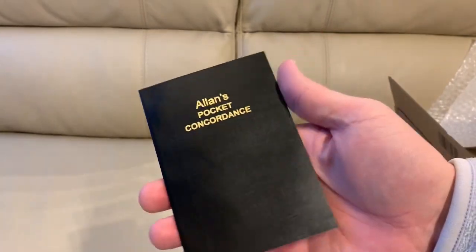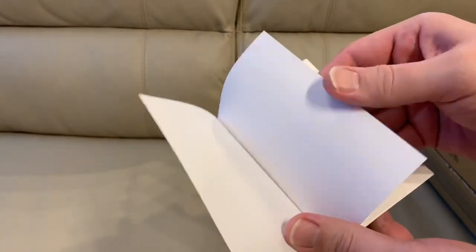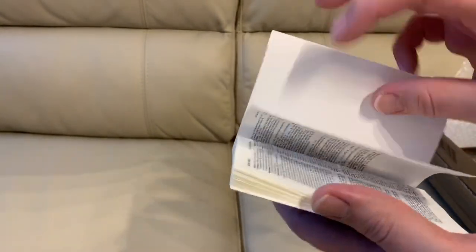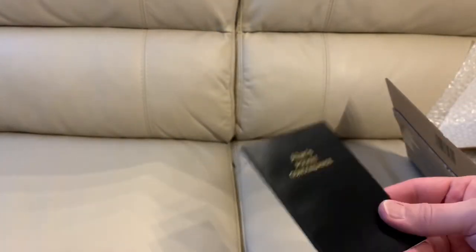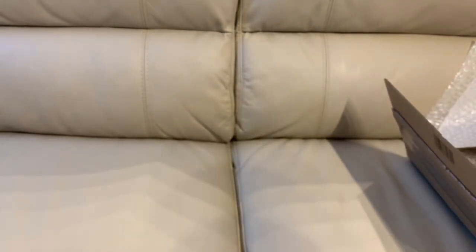Samson isn't here, but still better than no concordance. There's no introduction stating the number of entries. You've got a little bit thicker paper at the beginning, presumably to make it stronger, and then it jumps right into the concordance. At the end it's the same — 139 pages total. This is going to go with my NET Full Notes Bible because that doesn't have a concordance. I love it. Whenever I order an Allen Bible I might just add this to the order.